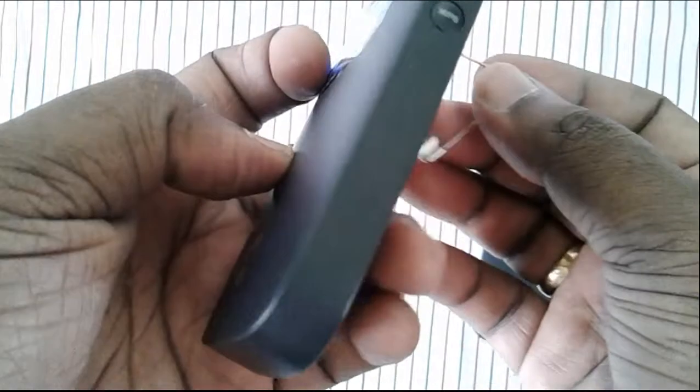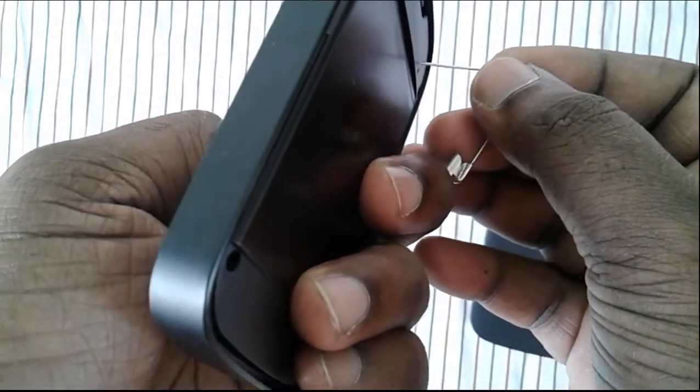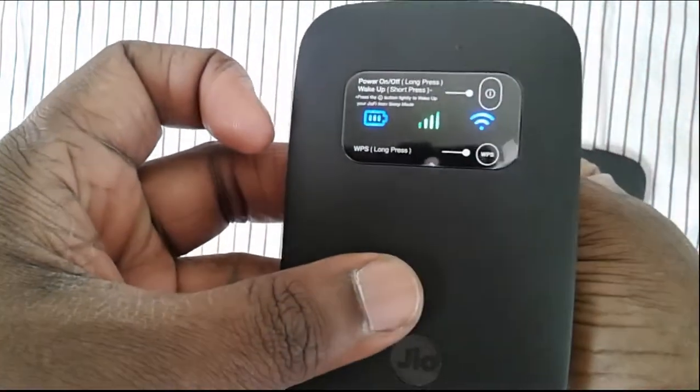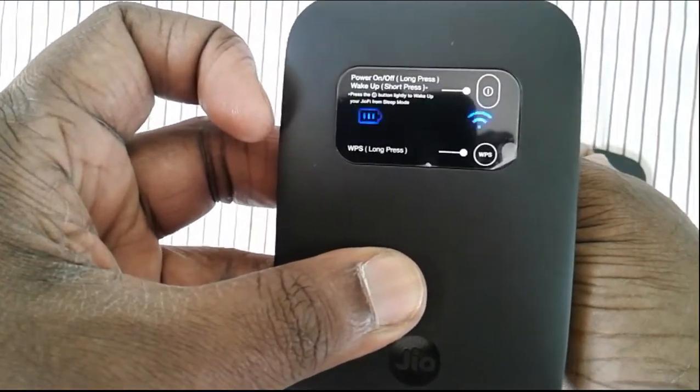The reset button sits inside that hole. You have to insert the pin and then press and hold for 5 to 10 seconds. When you press and hold, you can see that the light will change.